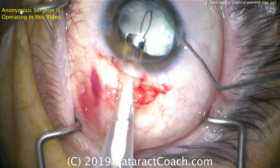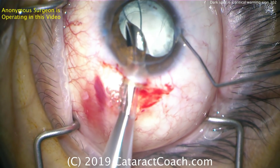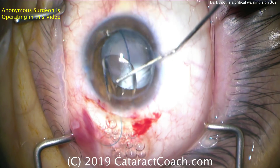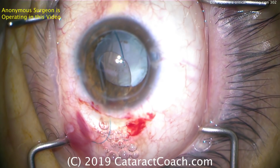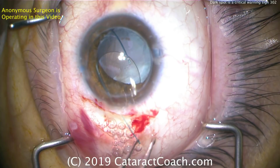Here comes the lens — looks like a three-piece acrylic lens being placed here in the anterior segment, and that'll in all likelihood be dialed into position. That trailing haptic needs to be flipped over. Remember the orientation: the leading haptic should look like a number seven, and the trailing one should look like the letter J — just like that.